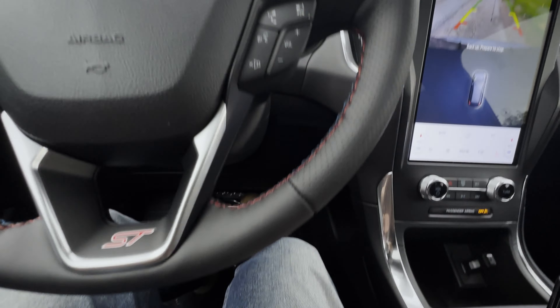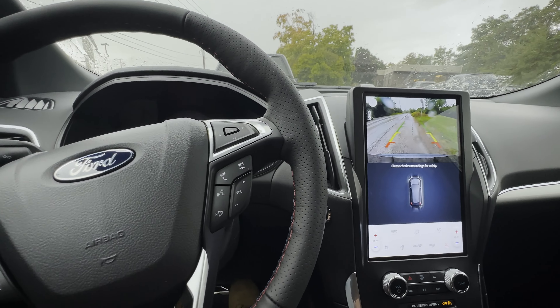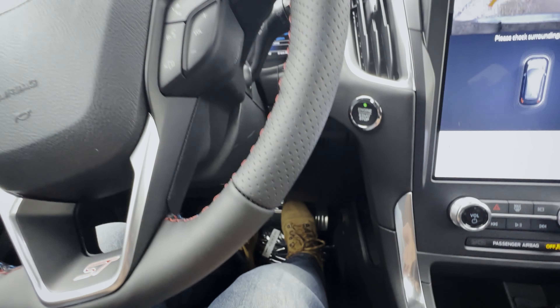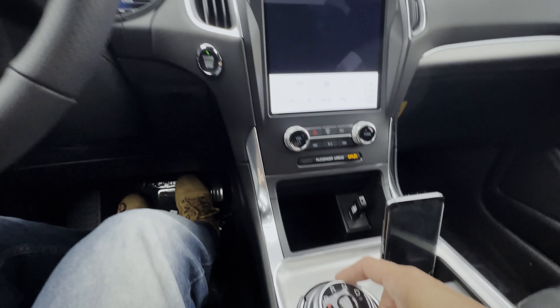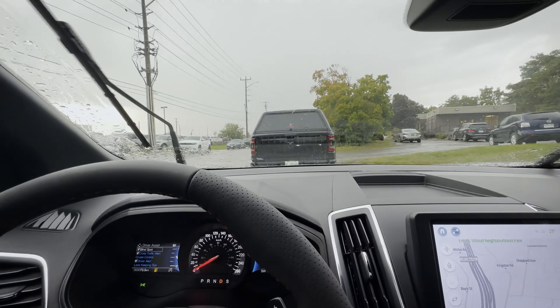I am controlling the gas and the brake, but the vehicle is determining what's going on with the steering wheel itself. Very straightforward. One thing to take into account: you are controlling the gas and the brake — ride that a little bit because it can go a little fast sometimes.